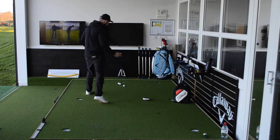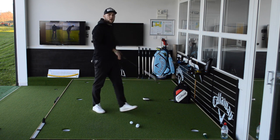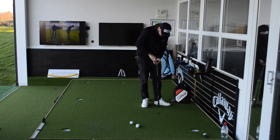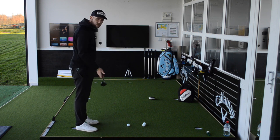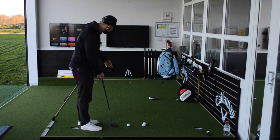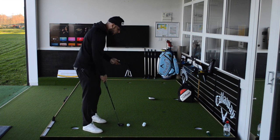Now switching to the final weight — the 40 gram, the heaviest one. Instantly I can feel a massive difference in the head weight. It feels extremely heavy; it feels like I don't need much swing to get the ball there. But the question is whether I have control. It does feel like because there's so much weight in the head, I could potentially drag the handle away first and create a little bit of lag.